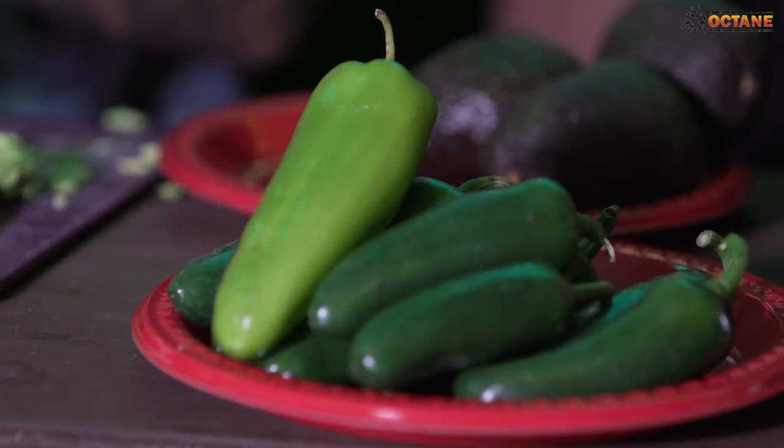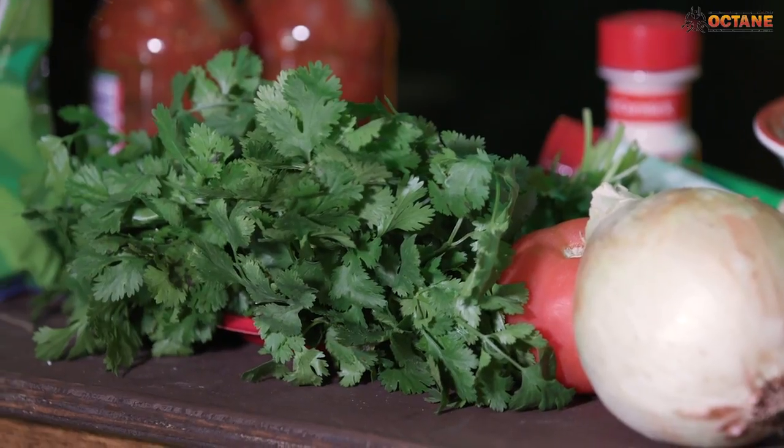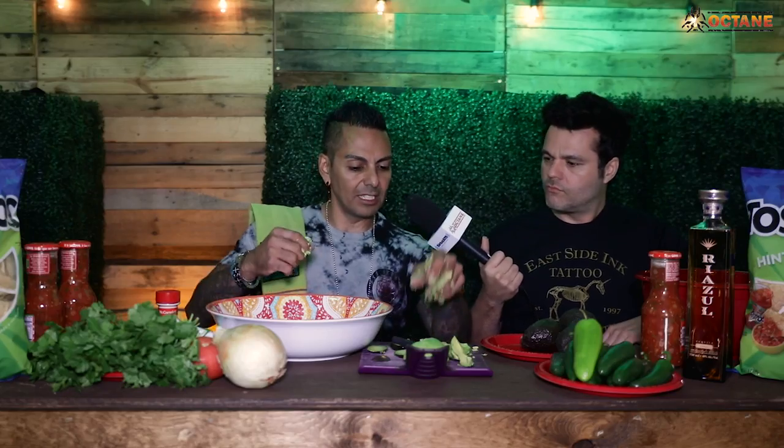Explain all of the ingredients it takes to make your world-famous guac. Okay: avocados, lots of jalapeños, if we can get them habaneros, onion, tomato, lots of cilantro — no lime.